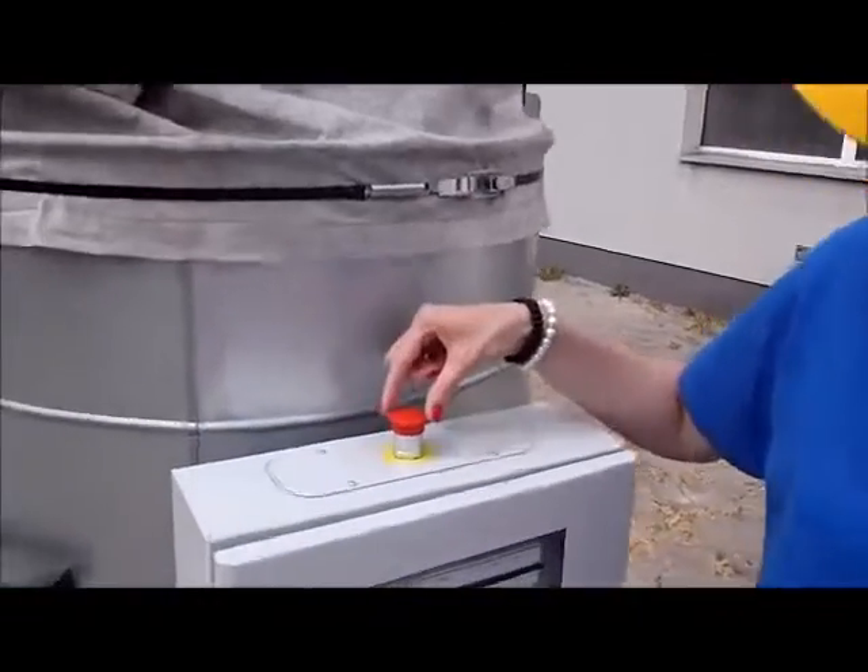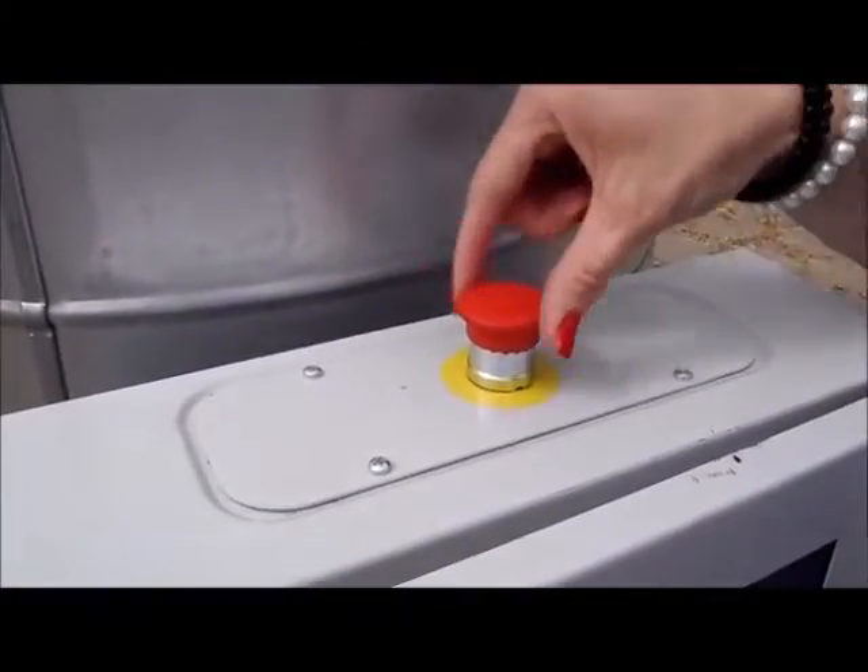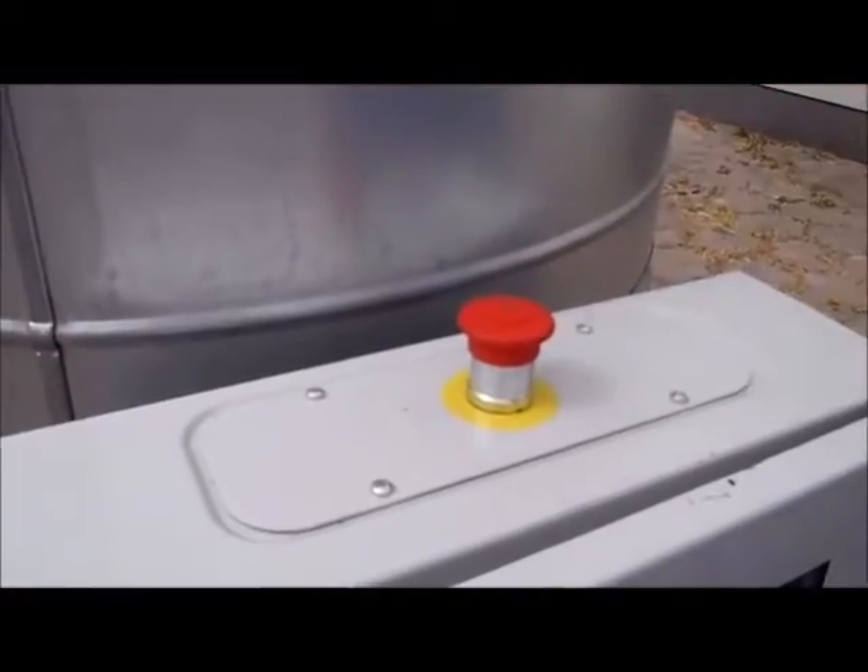Before switching on the machine, please make sure that this emergency button is up — that it is not pushed down, but that it is released.